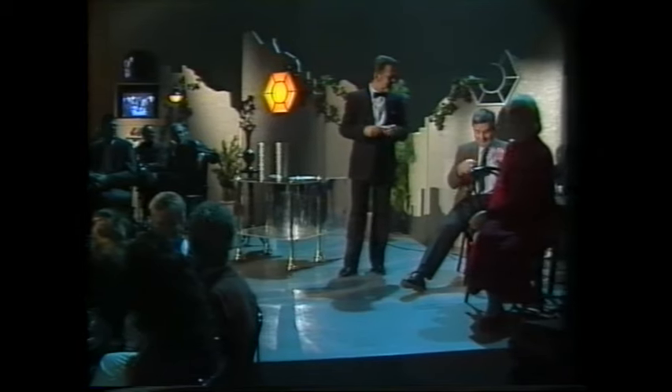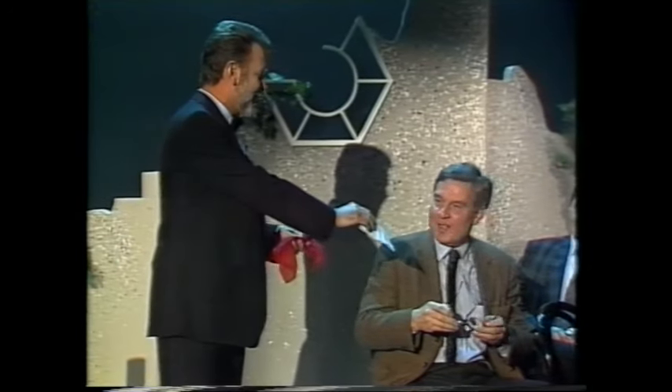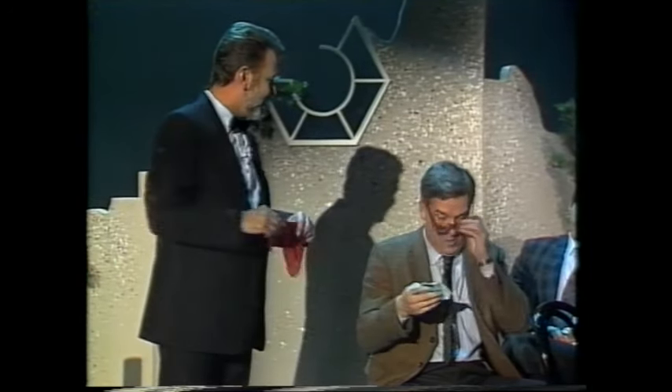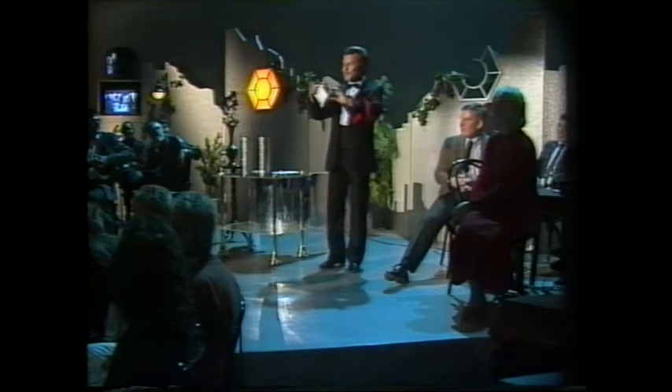Die Brille können Sie stecken lassen. Sagen Sie einfach, es ist in Ordnung. Ist es in Ordnung? Gut. Und ein kleines Stück Papier. Auch in Ordnung? Gut. Wissen Sie übrigens, warum das Tuch rot ist? Ich komme auch aus der DDR, und ein bisschen davon muss ja bleiben.